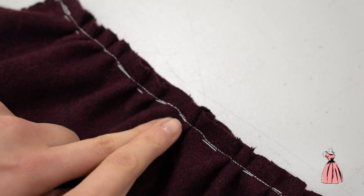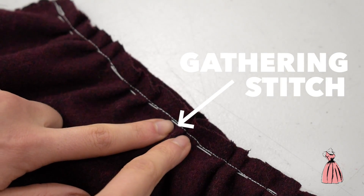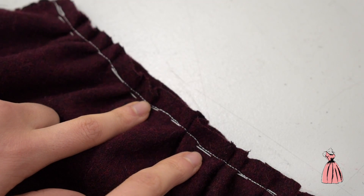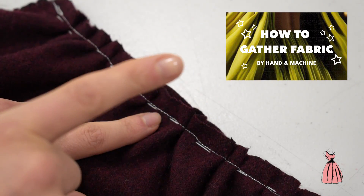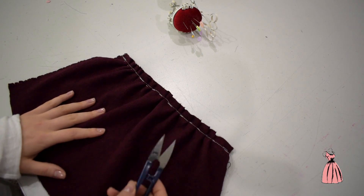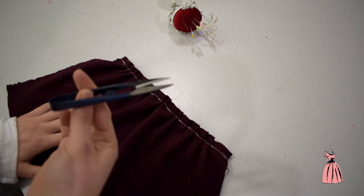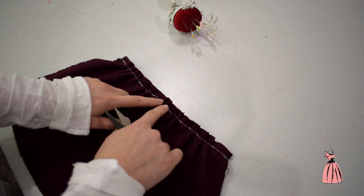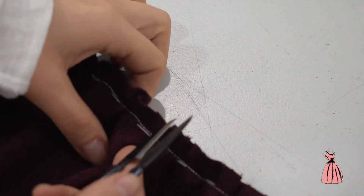So now you can see the straight stitch. You can also see our gathering stitch just below here, which we're going to remove now. If you want to watch how to hand gather, click the link just here. So now we're going to remove the gathering stitch. I've got my thread cutters here to help me, and make sure when you're doing it that you don't pick out your straight stitch or you'll have to do that again.